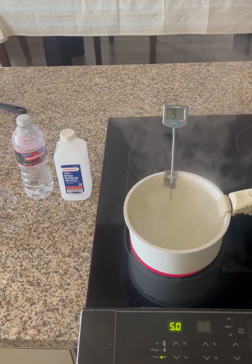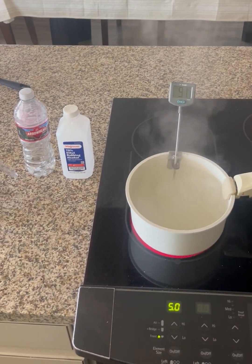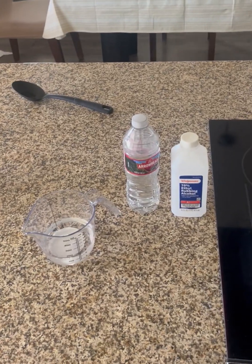Hi, I'm Josiah and for this lab I chose to separate a mixture between ethyl rubbing alcohol and water.